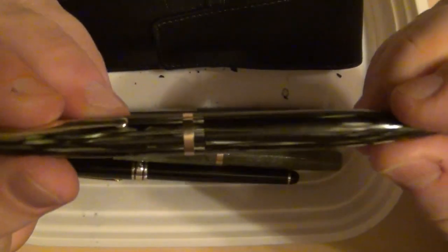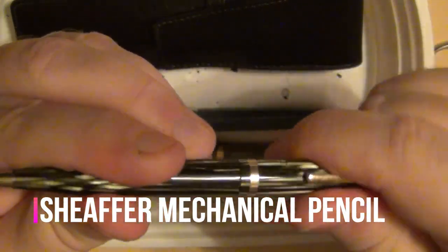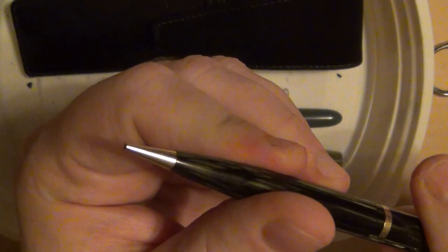There was also a Schaefer mechanical pencil in the lot. Not that I love mechanical pencils necessarily, but I figured, what the heck — and it actually does still work.